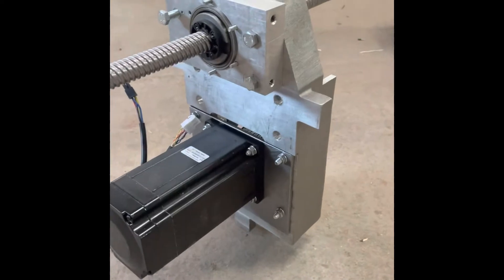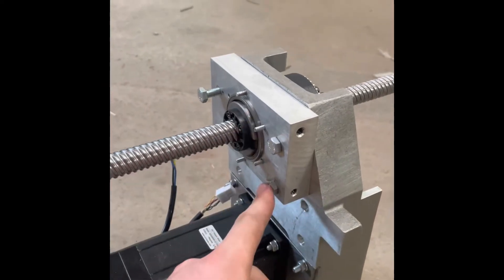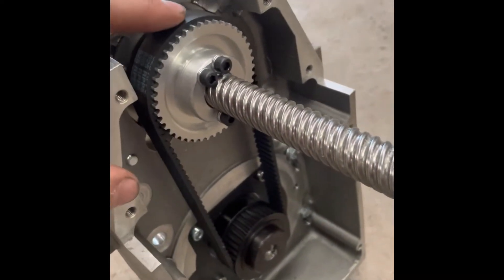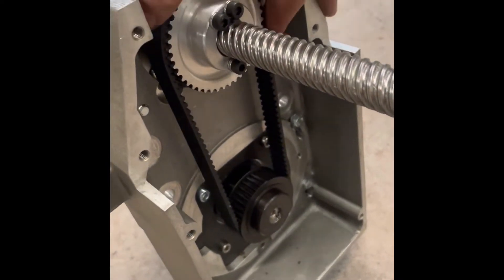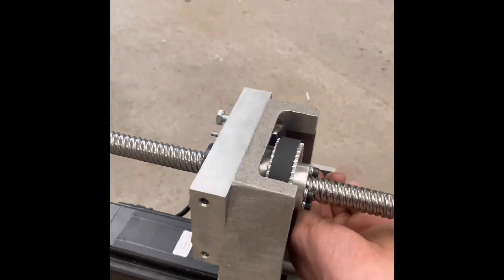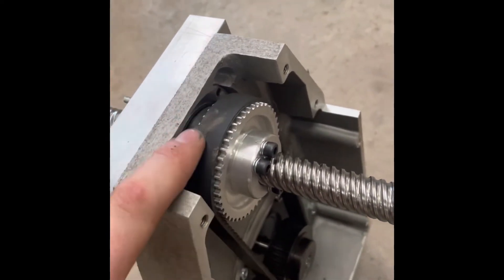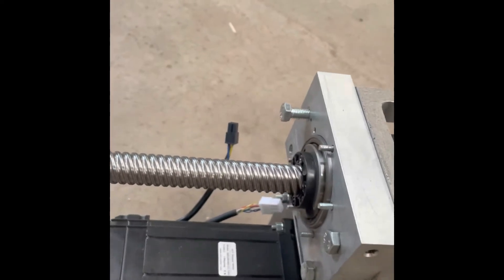We had to re-engineer the mounts and the plates here. This new piece is holding the nut here. We've got a driven nut assembly, so a pulley here attached to the motor below and the nut is enclosed. That's basically a pulley and then there are two angular contact bearings mounted on top of the ball nut. That's how that works.